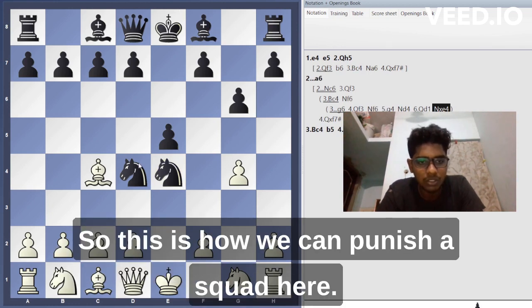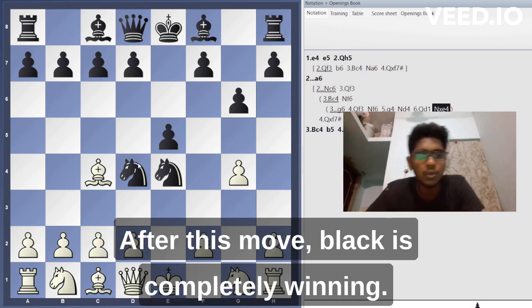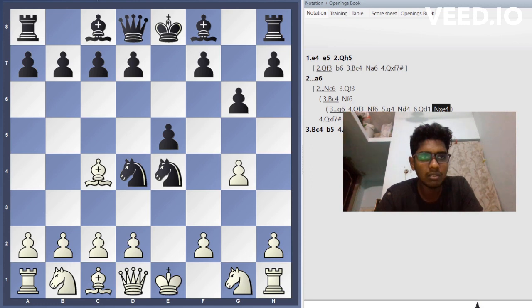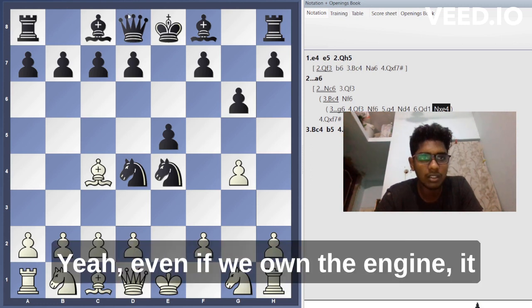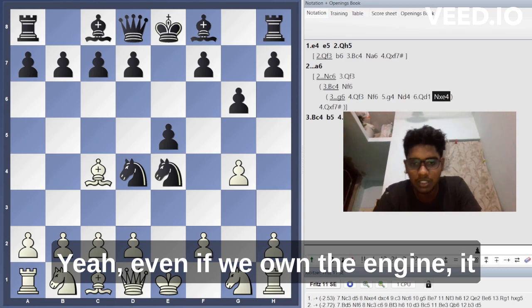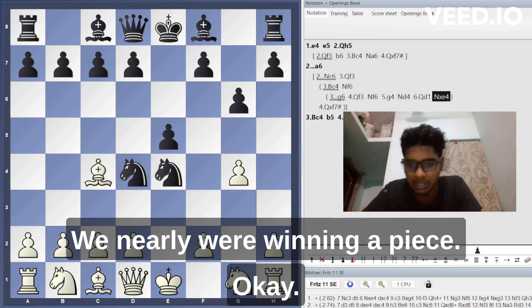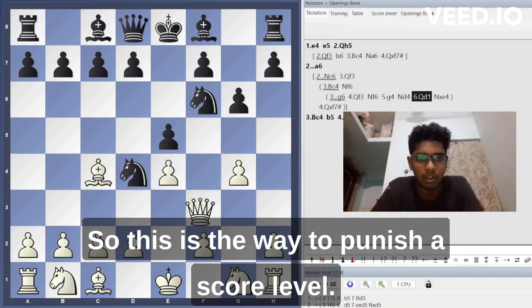After this, black is completely winning. Even if we turn on the engine, it shows around minus 2 to minus 3 — meaning black is winning by nearly a piece. This is the way to punish a scholar's mate.